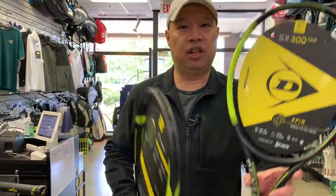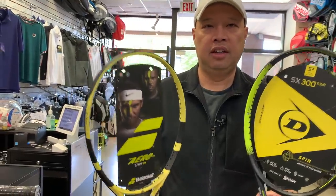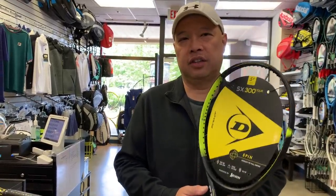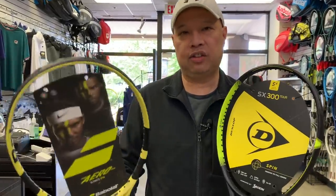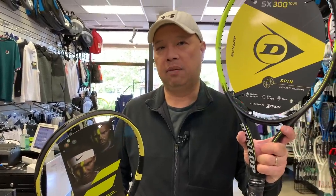Next up, SX300 Tour. Same characteristics as this, except just heavier — just like Pure Aero Tour. It's 11.7 ounces strong, 325 on the balance, 336 on the swing weight. Again, a 65 on the stiffness. So definitely not going to be as powerful as the Tour version of the Babolat. If you like the weight of that Tour, but don't quite need all the power, go for the Dunlop SX300 Tour.